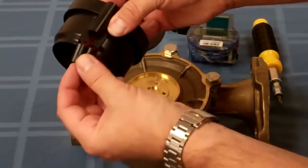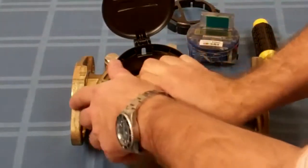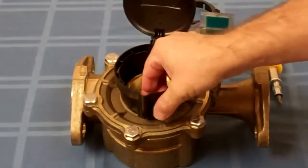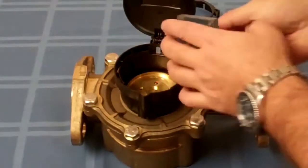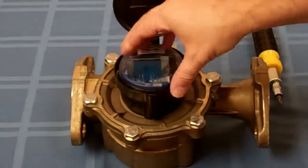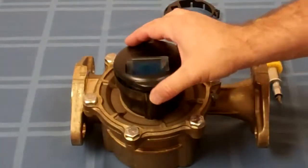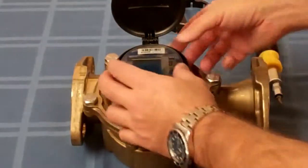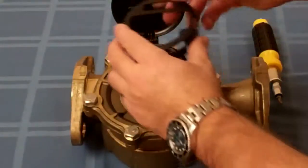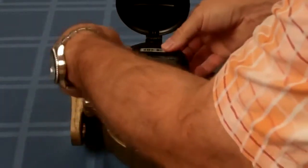I'm just going to slide that in there, hold it from the inside, and put this right over the register plate. Now we want to put the register in there. The Innovate slides right in and the antenna is opposite the hinge so that the lid can go and close over the antenna. This is the top snap ring — the register top ring snaps into place. You can hear it click.